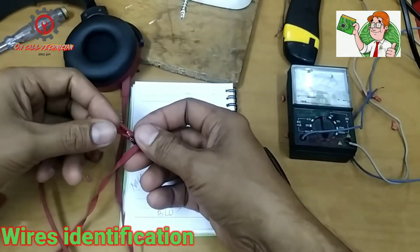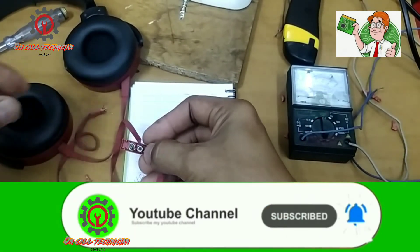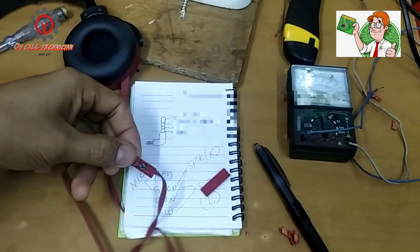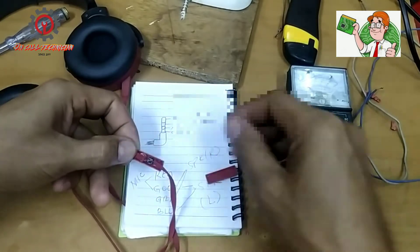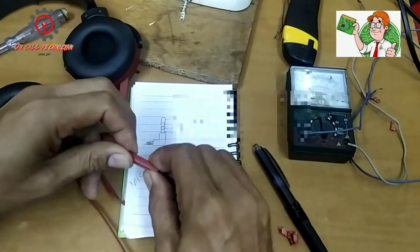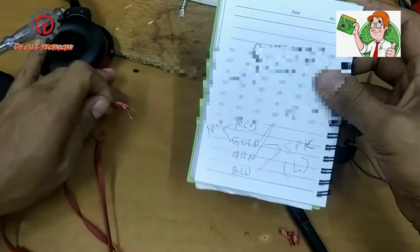I'm going to install this box again. Pay extra caution here because the thin wires might be destroyed. Okay, as easy as that. Now let's proceed — this is our basis.